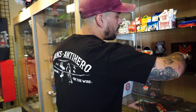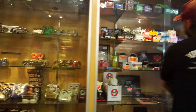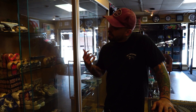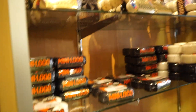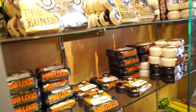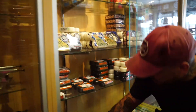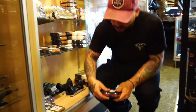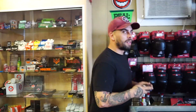Spitfire Cheap Shots are another great bearing option at $11. For wheels, most wheels nowadays go for nearly $40, especially the Spitfire Formula Four stuff — great wheels but pricey. If you're strapped for cash, Mini Logo wheels come in lots of different sizes, 51 through 56mm, in white or black, A-cut or C-cut, for $20.95. There are also classic blank wheels — 52mm for just $18. We go ahead and pick up some 53mm blank wheels.